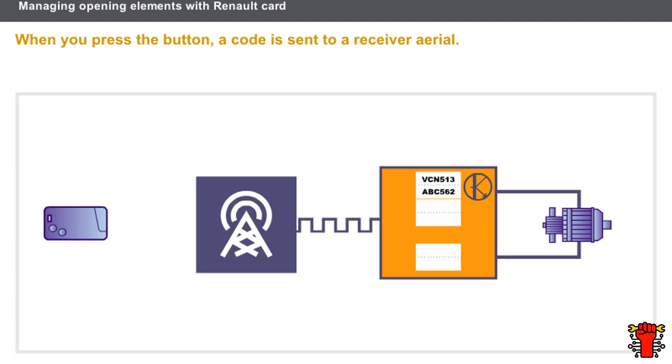Let's look at the system for managing opening elements with a remote control Renault card. When you press the button, a code is sent to a receiver aerial. The receiver aerial relays this code from the card to the UCH. The UCH analyzes the code and, if it is recognized, allows the opening elements to be unlocked. The UCH can recognize up to four cards with different codes. Locking works in the same way and requires the button to be pressed.